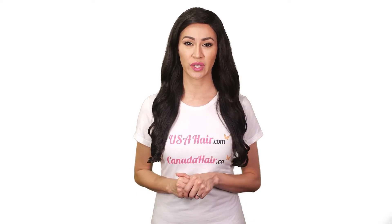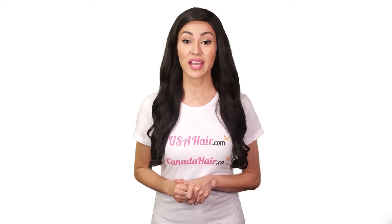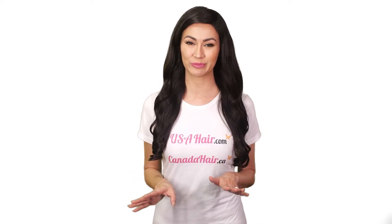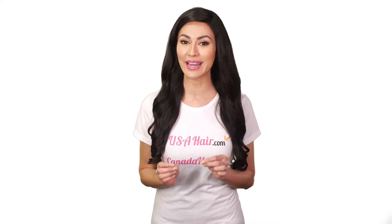Wash your toupee as rarely as possible. When in the shower, protect your hair with a shower cap. Here's what you shouldn't do: do not wash your hair until 48 hours after the toupee has been installed.